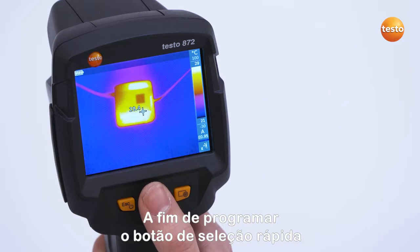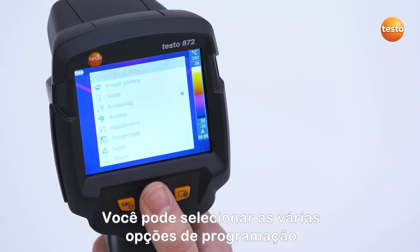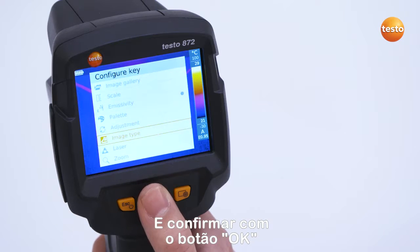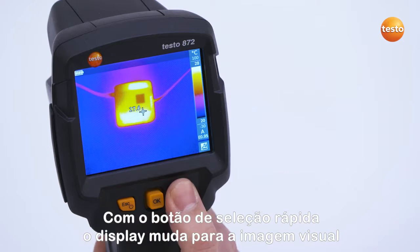In order to program the Quick Selection button, navigate once to the right with the joystick. You can then select from various programming options. We are going to select the program Image Type and confirm with the OK button. With the Quick Selection button, the imager switches to the real image.